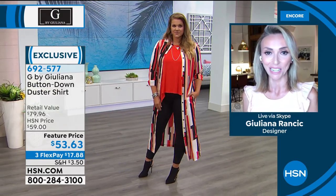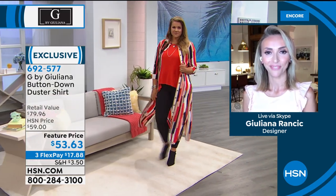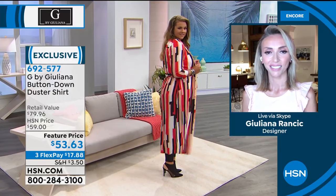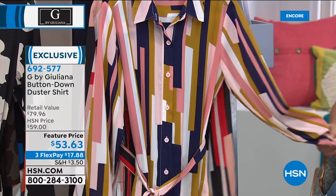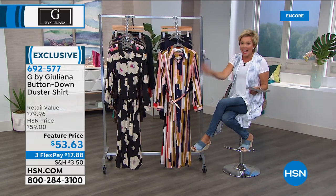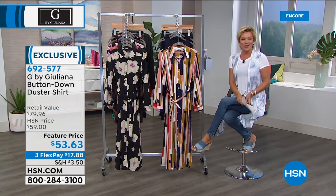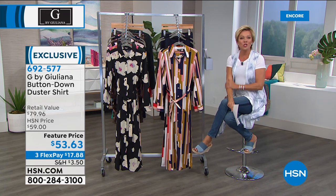It is a poly-span blend, 3% spandex — a slight bit of stretch. Easy to care for, machine wash. Item 692577. You've got three months — until the end of August — before your final payment decision. We're going to head to the phones to welcome Judy, calling in from Connecticut, who ordered the brand-new G-Sculpt jean.